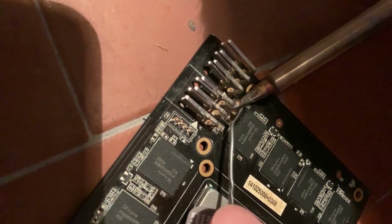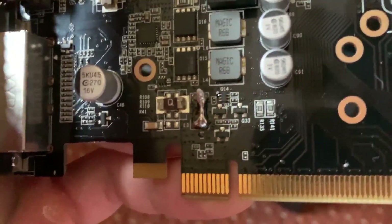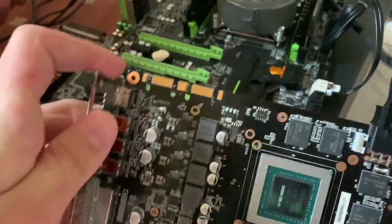Shunt mod! All right — we shunt modded it, even on the PCIe. And we re-soldered a resistance. Let's see if it works.